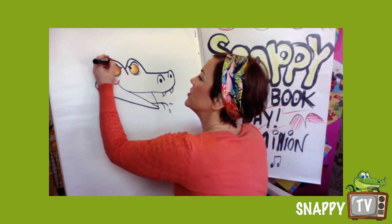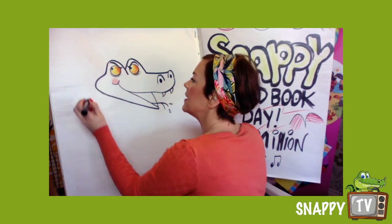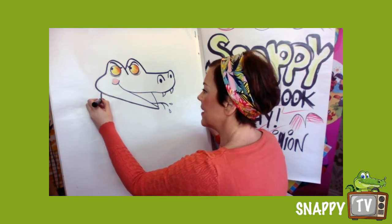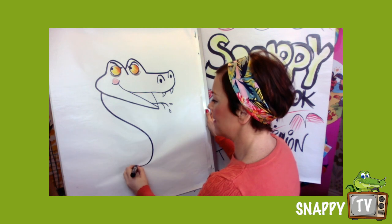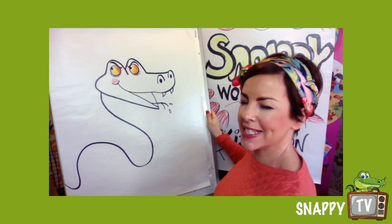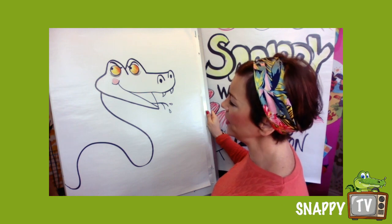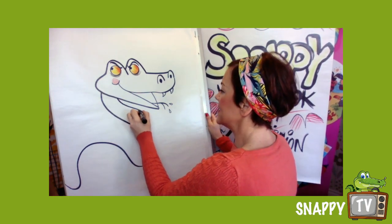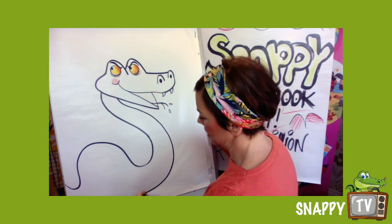Now Slimy Sydney is gonna come round like that — I'm drawing him going off the page there. You can make him go curly round if you like. Now I'm gonna do him slithering along up the stairs.